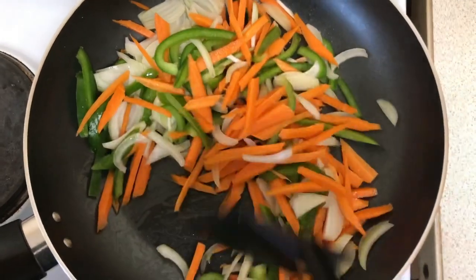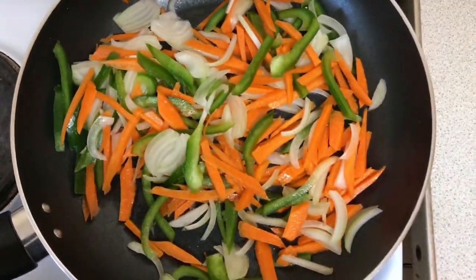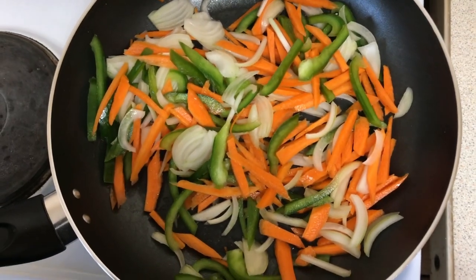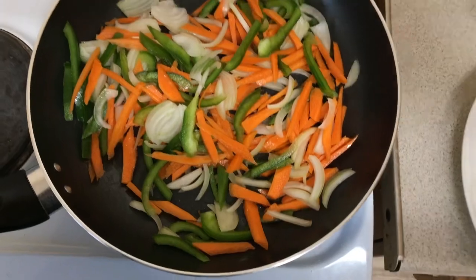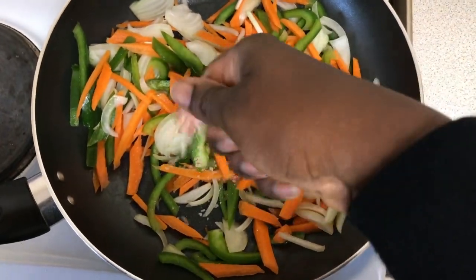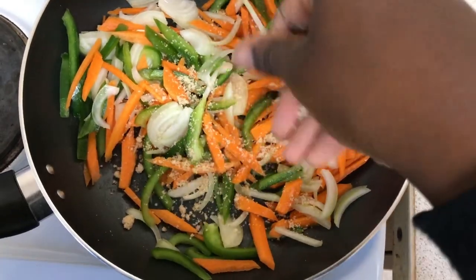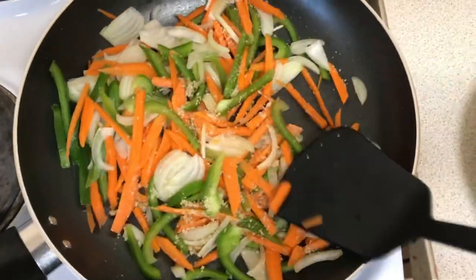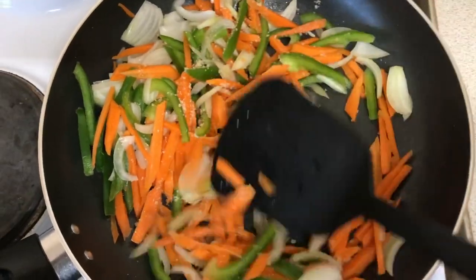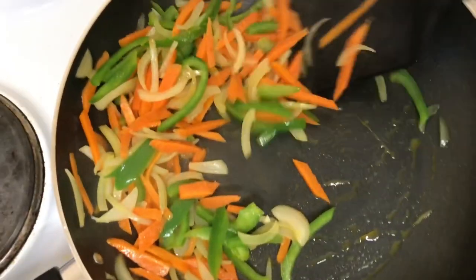We are doing this for about three to four minutes because we wouldn't want to overcook our vegetables and lose the nutrients. Moving ahead, we add our seasoning just to give it a little taste. After three minutes, we dish out all the vegetables and set them aside.